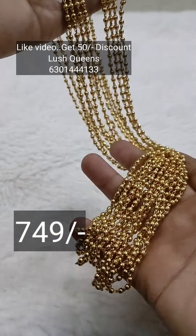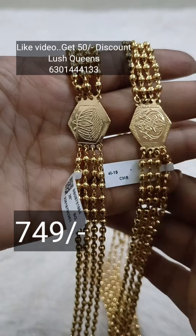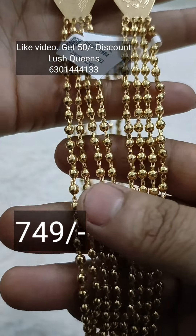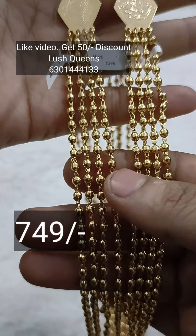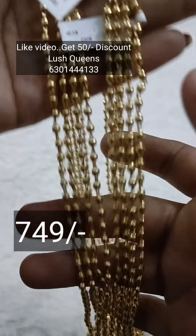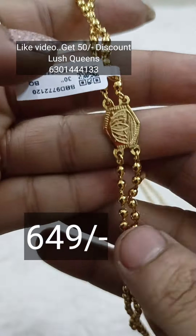I will show you how much length it is. This is the equivalent — if you want 26 inches, you can see the cost of 749 rupees. If you like the video, you can get a 50 rupees discount. You can see the chains on the multi-purpose use and on your lockets.